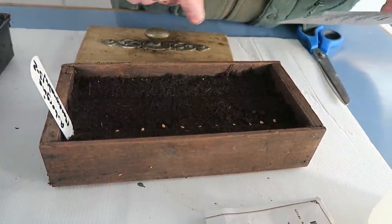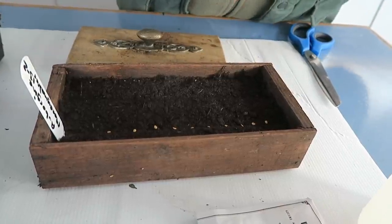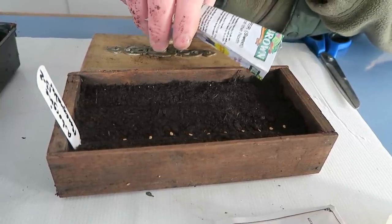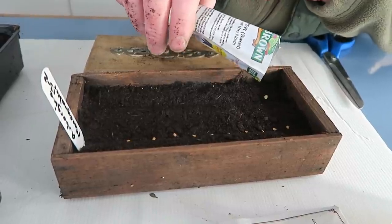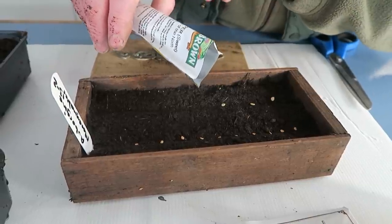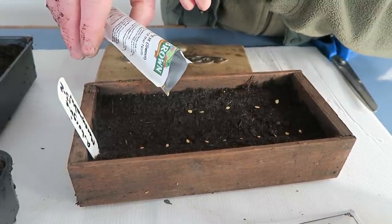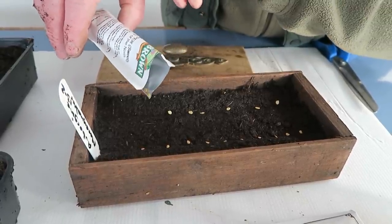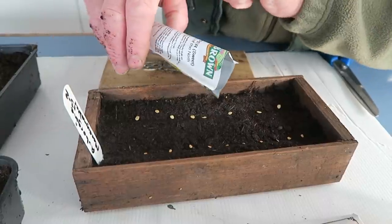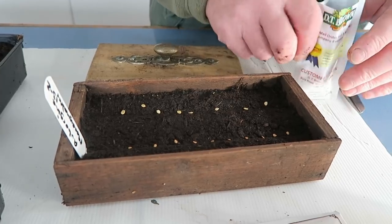The ones we're going to put in this side are the first set of King of the North peppers — these are the red ones, they do quite well. Same again, just wait for them to come down — quite big seeds. I think that'll do for the first set; don't put too many in.